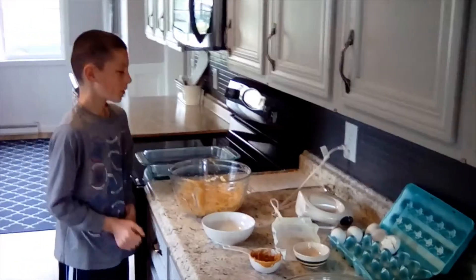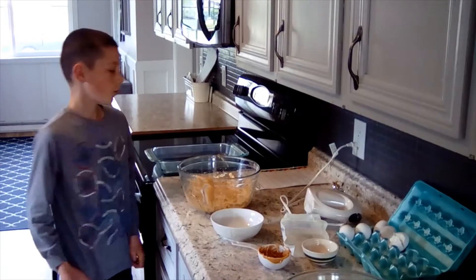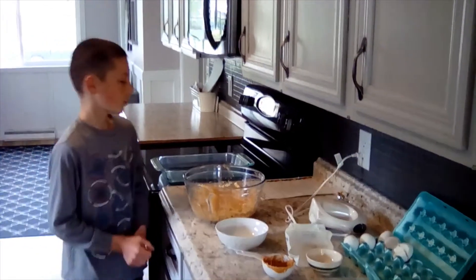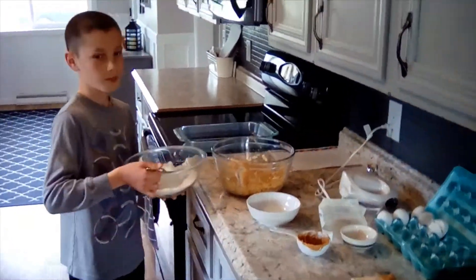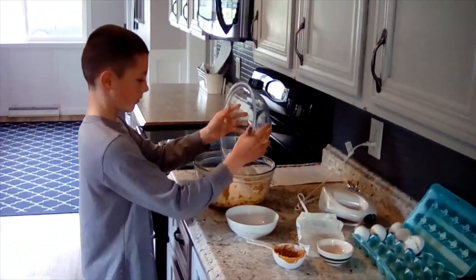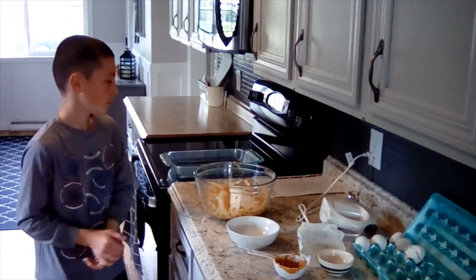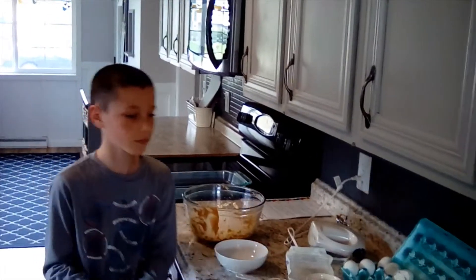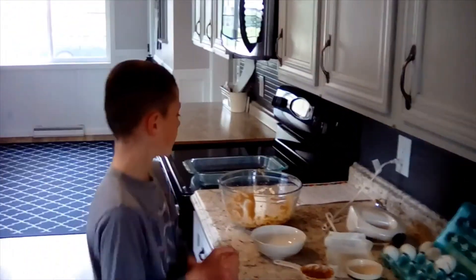Step 3: in another bowl, mix 1 and three-fourths cup of flour, 1 teaspoon of baking soda, and 1 teaspoon of salt together. Remember that was all part of that dry mixture.